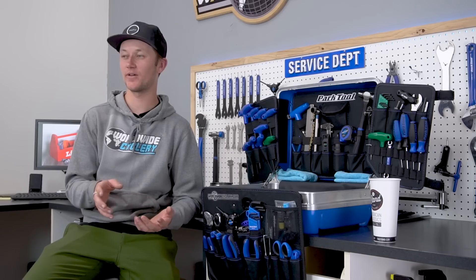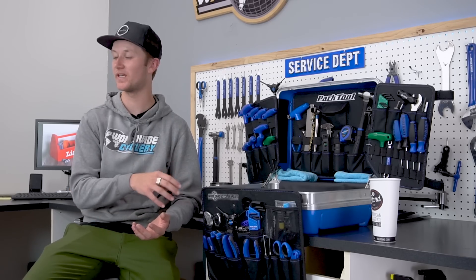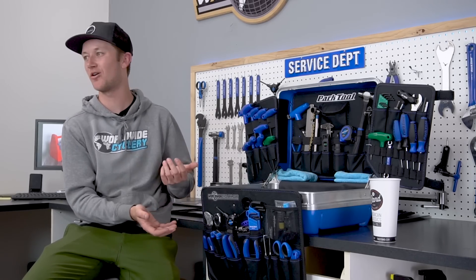Now let's check out the tools that Calvin from Park Tool recommends you bring on a weekend trip. They're also essentials that I think everyone should bring. And after that, we're going to check out the more bike nerd tools that I like to bring — kind of style points, but really needed for those what-ifs on the trail.